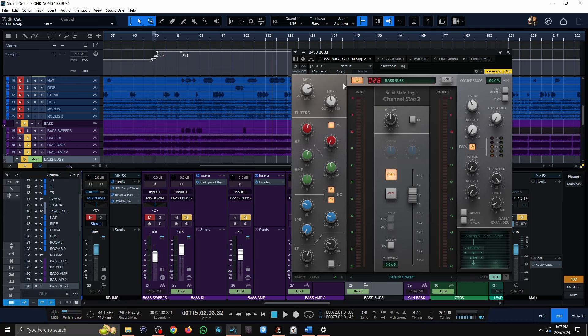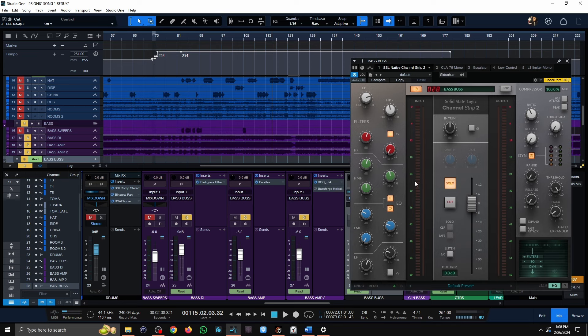On the SSL channel I'm boosting about 1.5K to let the bass guitar mid-range cut through the mix, and adding a little more mid-range at 2.2K because I wasn't hearing the growl in the mix as much as I wanted. I'm cutting around 500-400 Hz quite significantly, around minus 9 dB, but then boosting it back up at 75 Hz with 2.9 dB of gain. The EQ is just cleaning things up without really changing the core tone I got from the original three tracks.